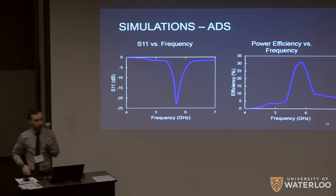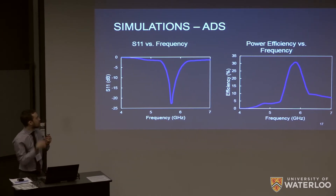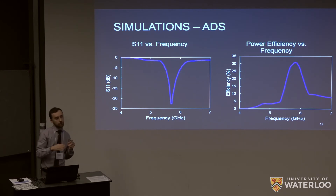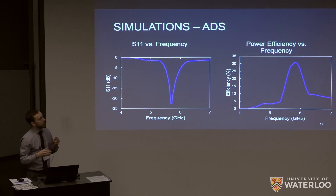For the actual efficiency of the rectification, the S11 versus frequency plot shows reflectance off of the circuit — you want the circuit to absorb energy from the antenna. We see that at exactly 5.8 gigahertz, which is where we'd expect from the literature. Our power efficiency versus frequency shows we get around 30% efficiency, which met our requirements but could be improved with better impedance matching — that's for future steps.